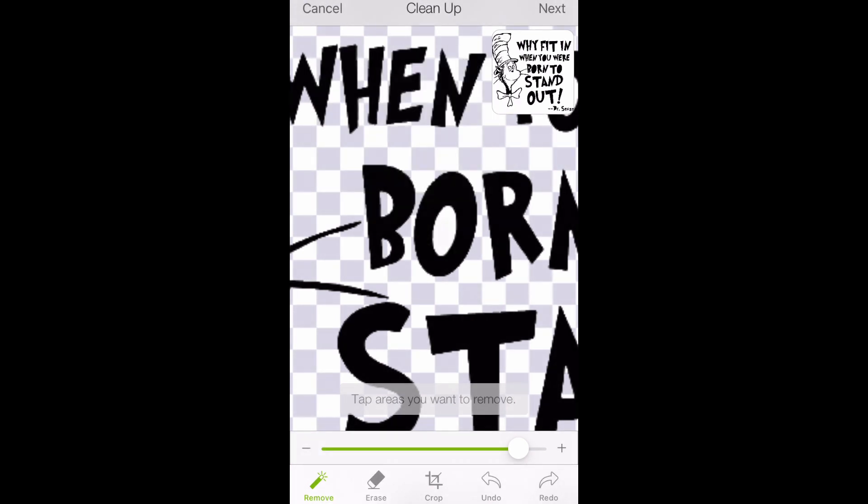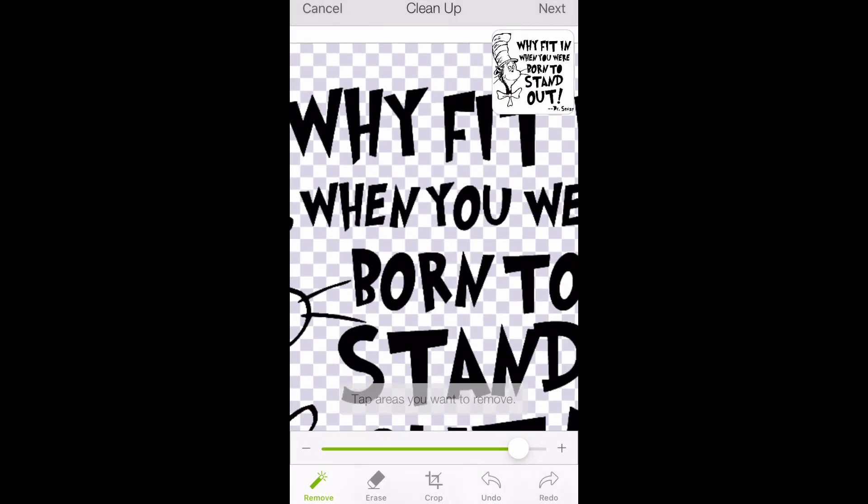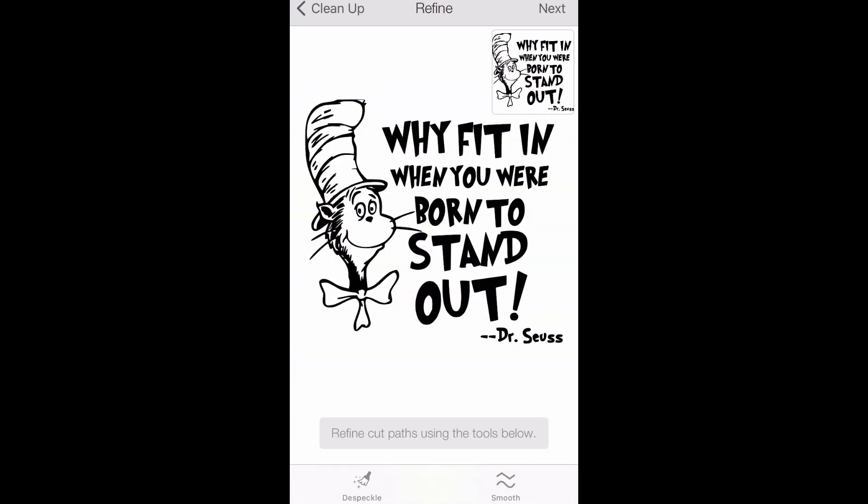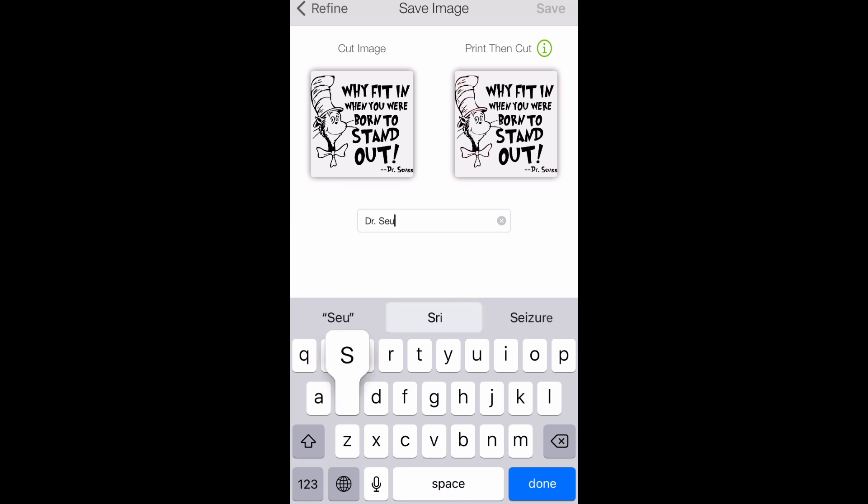You'll get the hang of it the more you use it. Most of the time I just scroll it all the way to the right, or the positive side. Then you're just going to finish cleaning up the design like you would any other, and when we go to save this we're going to save it as a cut image, and then move on to doing a print-and-cut.